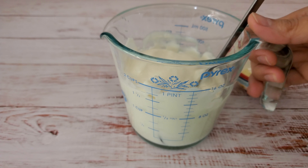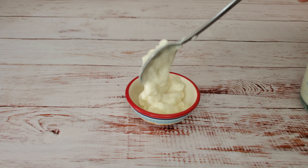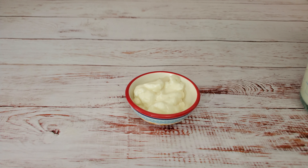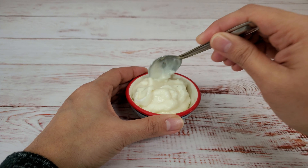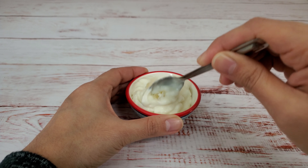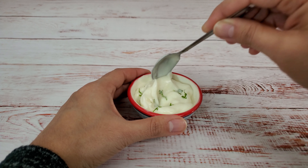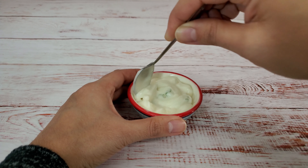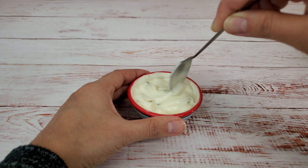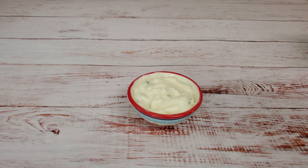For the first flavor, I have one small clove of mashed garlic. Add about two tablespoons of mayonnaise and mix it well, then add some finely chopped parsley and give it a stir. You can enjoy this garlic and parsley mayo with Mediterranean or Italian sandwiches, wraps, or with french fries as well.